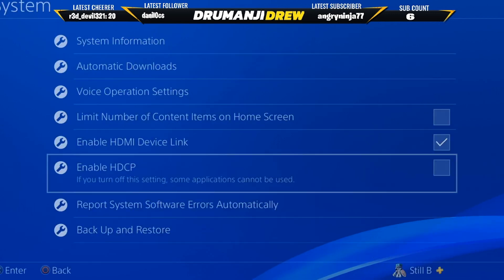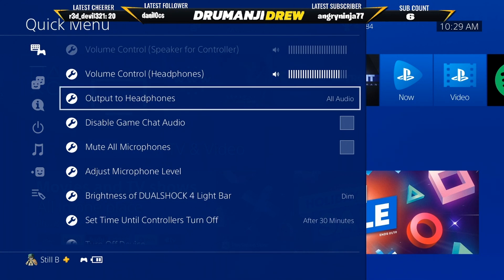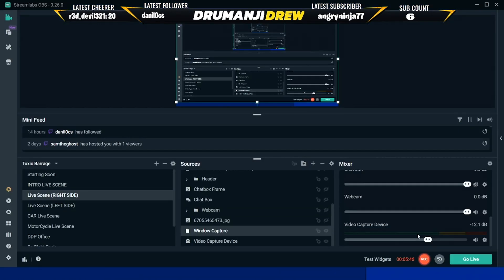Once you've done that, press your PlayStation button and go to Sounds and Devices, and make sure all audio is selected for output to headphones. This is why the chat link cable is important — if you have all audio selected but just a regular headset plugged into your controller, the audio bar for video capture device in OBS won't move at all. No audio would be projected because all audio goes through the HDMI cable to whatever is plugged into your headset jack. That's why the chat link cable is needed to split the headset audio from game audio so it goes to your stream without issues.